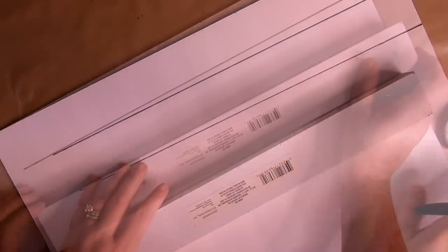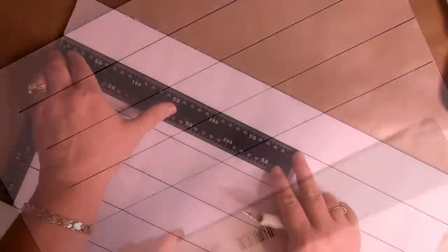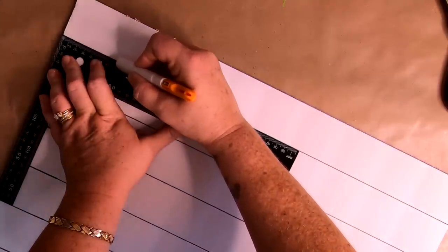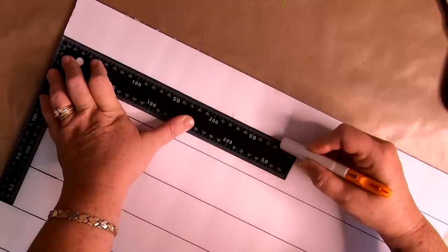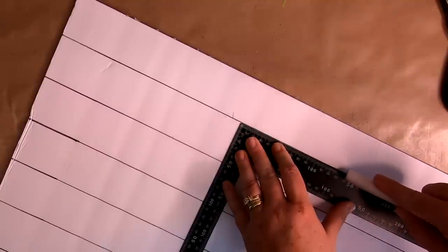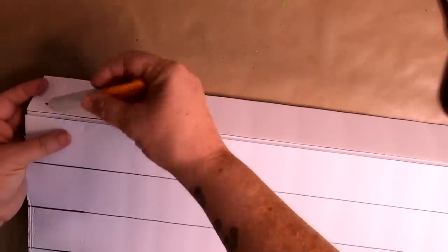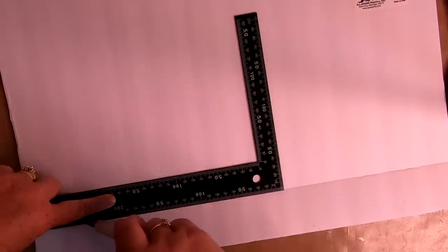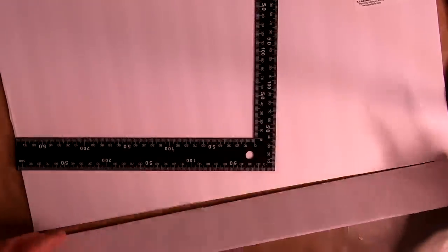Taking your straight edge or ruler, draw your lines on the foam board. I'm using a Dollar Tree sign that's about two and a half inches wide as my guide — that felt like the perfect frame width. Once all your lines are drawn, use your ruler and a razor blade to cut through the foam board, going slow so you don't tear the paper. If you cut through on one side, bend it, flip it over, find the crease, and use your straight edge and razor blade to cut through the paper on the opposite side.